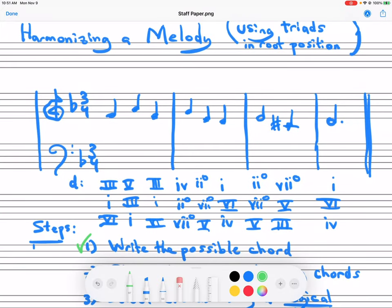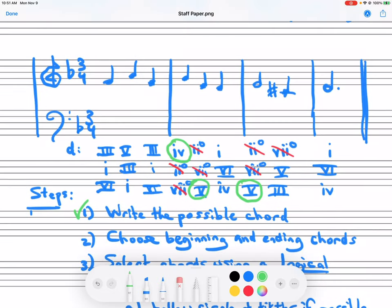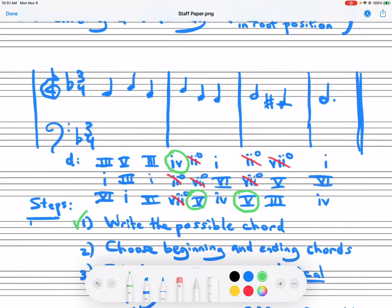Now I'm going to put a red line through all of the diminished chords — we cannot use these chords. So you can see that if we have the E as a note in the chord, we only have a choice of using five — I might as well circle that. And if we have a G, we only have the possibility of using four as the chord. Once circled in green, we know.